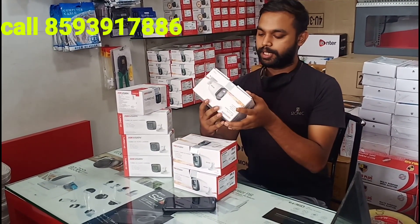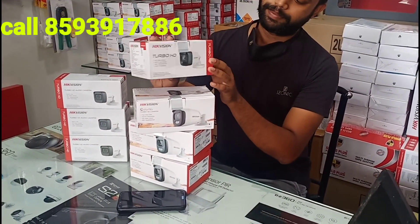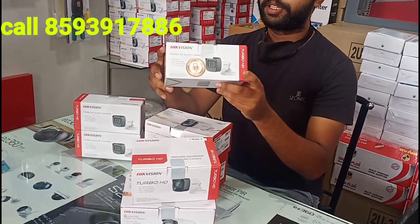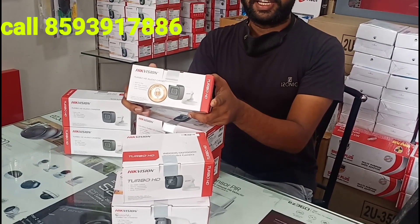It is a 5MP color camera. It is an 8MP camera. I will show you the model number. This camera is more for me — it is the 5MP model and the latest model. I will show you the latest image in the 4MP model.